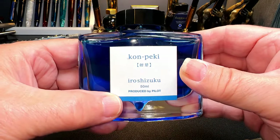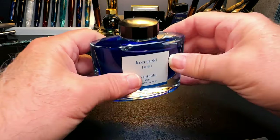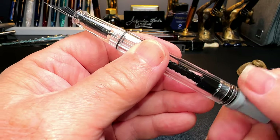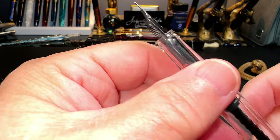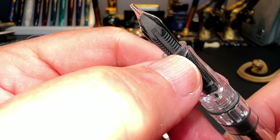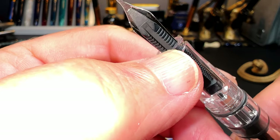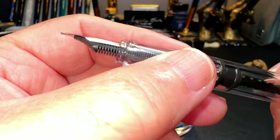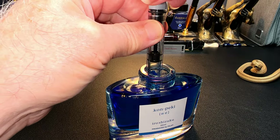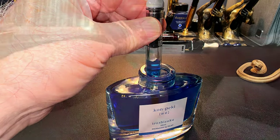So let's fill this pen. This isn't real Kon-Peki — this is just water colored with a little bit of Kon-Peki. First, turn the piston knob until the piston is all the way towards the nib, then submerge the nib into the ink, ensuring that the filler hole — which is usually down near the section; on this one it's right there — is all the way immersed into the ink.